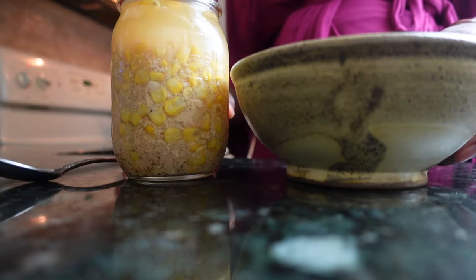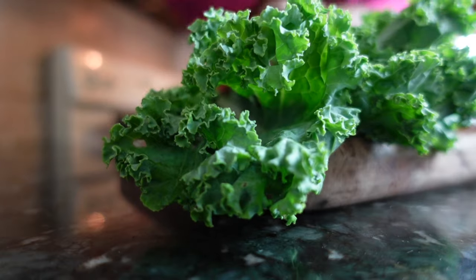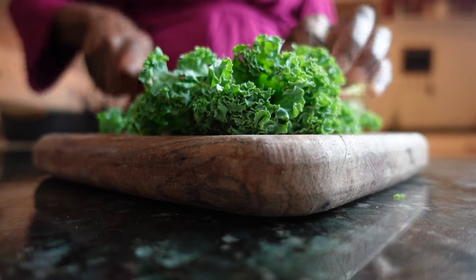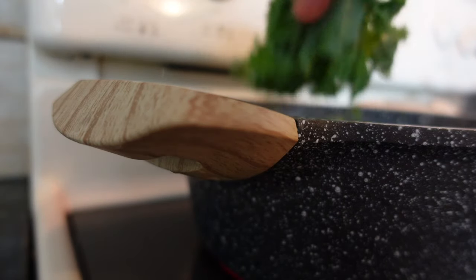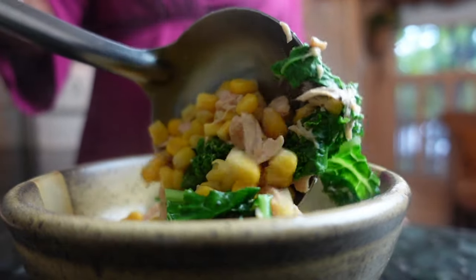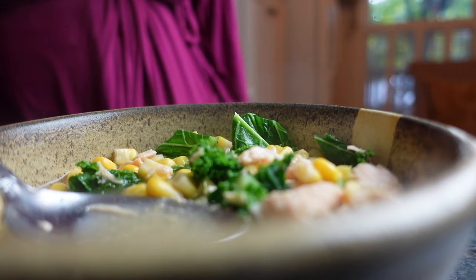I didn't forget about breakfast. Sure, soup may not be a typical morning meal in the U.S., but having soup for breakfast can support your digestion, boost energy levels, and increase your nutrient intake with minimal effort. I'll often add spinach or kale to this soup for this very reason. Plus, there are few things more comforting on a chilly fall or winter morning than something warm to sip on.